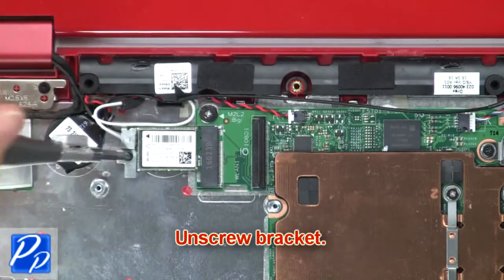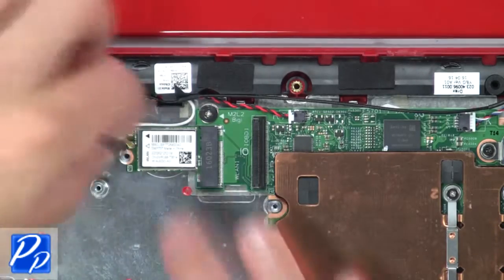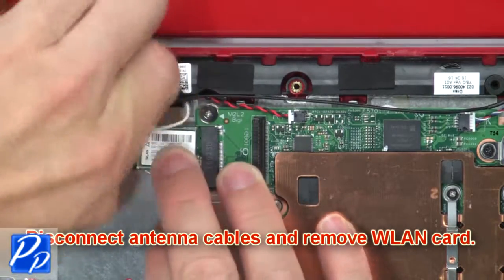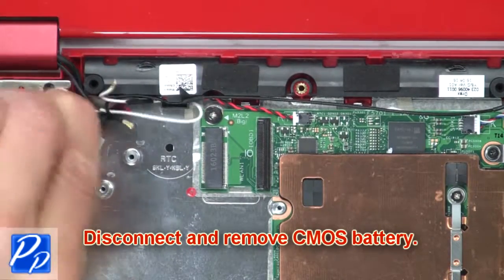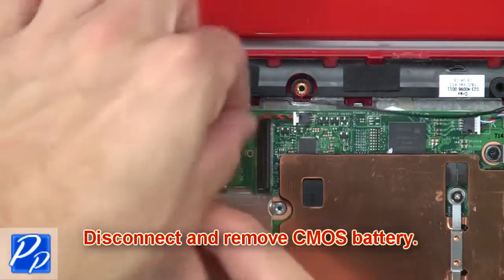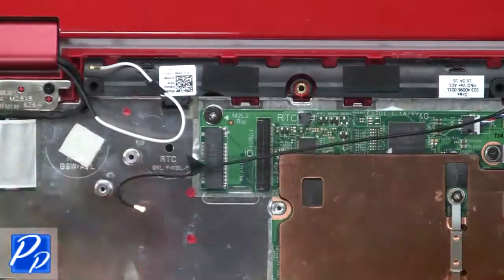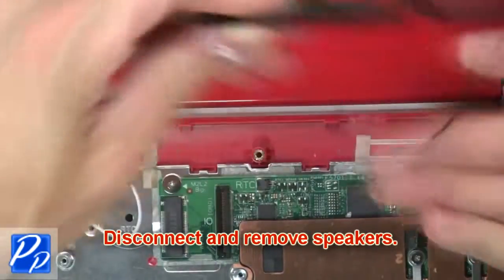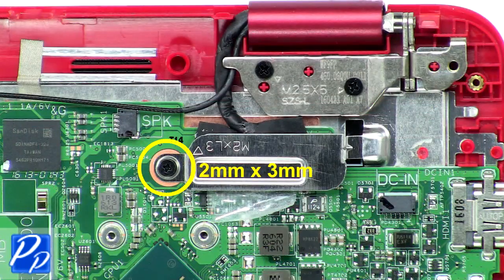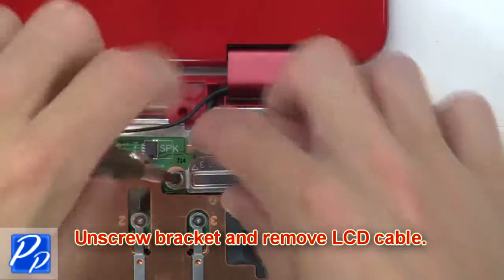Then disconnect the ribbon cable from the motherboard. Now unscrew the bracket. Then disconnect the antenna cables and remove the wireless card. Now disconnect and remove the CMOS battery. Then disconnect and remove the speakers. Then unscrew the bracket and remove the LCD cable.